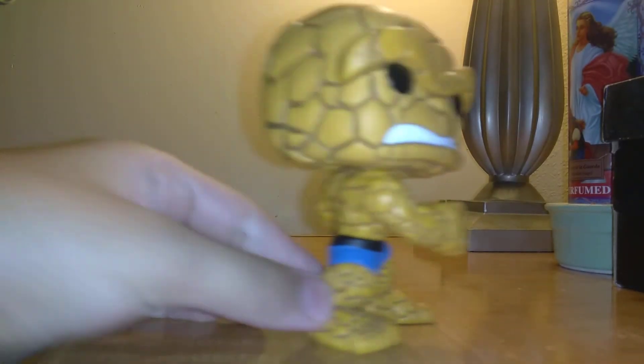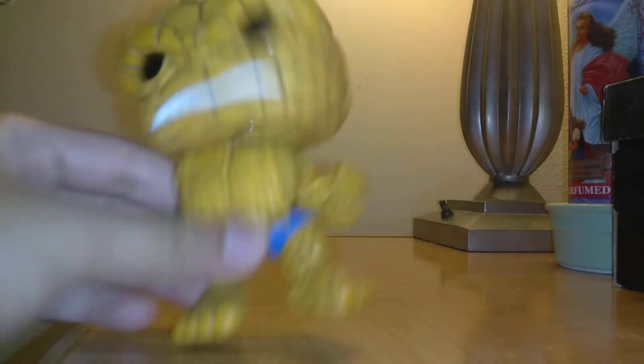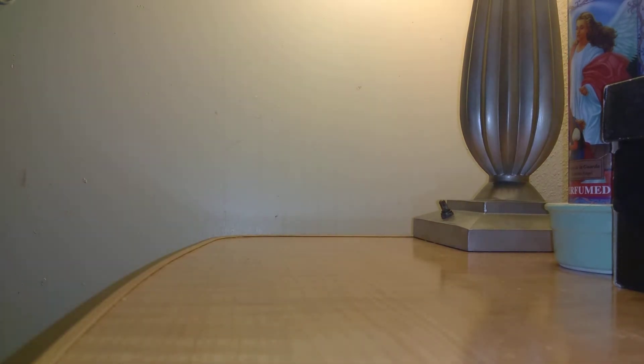There's really not that much to say about him. I don't really know what else to show you about him. He looks pretty cool, I like him. I don't know if you guys want me to review any of the other ones. Again, Silver Surfer would be cool.